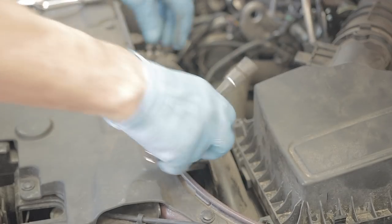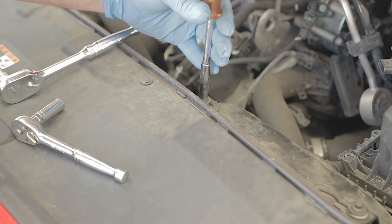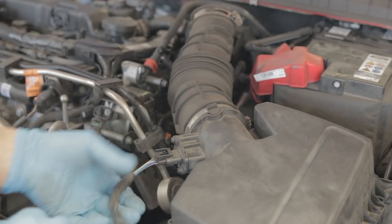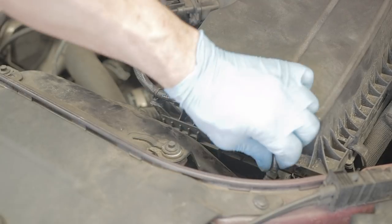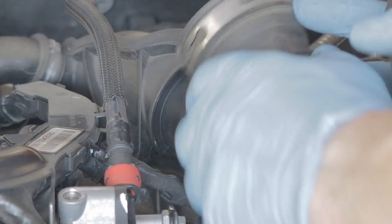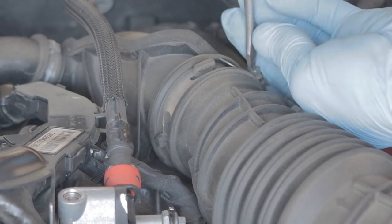Pop your two 7mm bolts back into the airbox intake pipe and whack them both down nice and tight. Connect your wiring harness back up to your air sensor — if the clips aren't broken you can pop them back into the holes they came out of; if they are broken you can probably cable tie it back on somehow. Then pop your air intake pipe back on and tighten down that Jubilee clip.